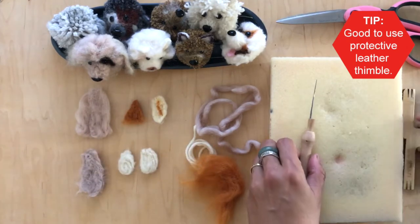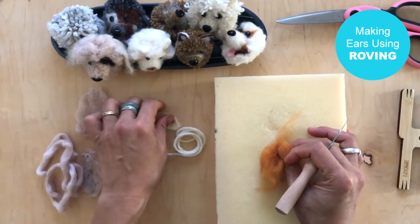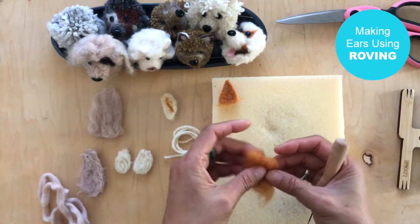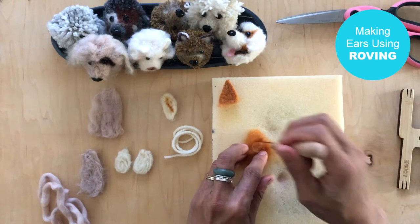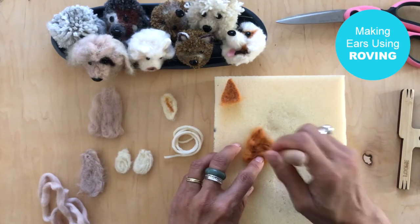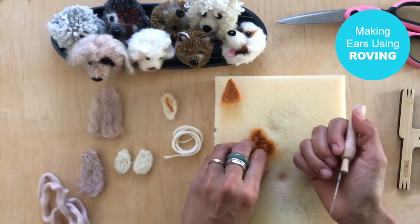Let's start with roving ears. I'm going to make pointy ears, but we'll start with the curve first and show how to transform it. I don't shape it that much initially — it's really the way you felt it that makes it into a triangle. I work it like this. Roving felts up extremely fast and is really easy to work with.